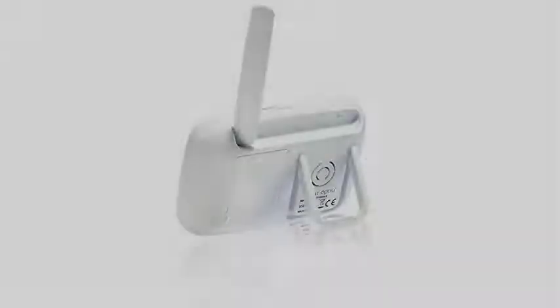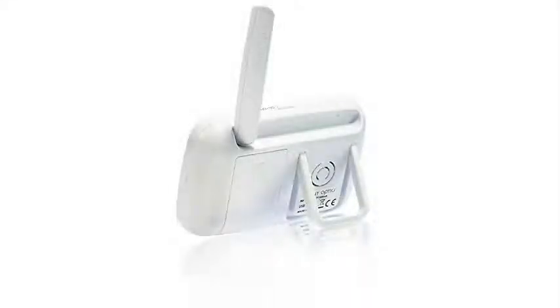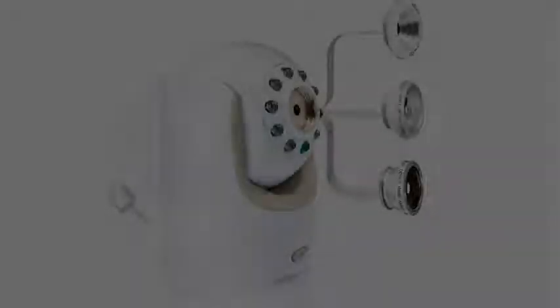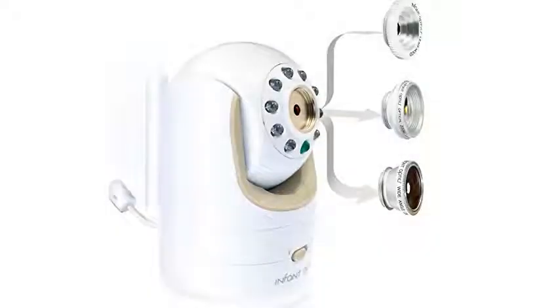For these reasons, and more, the Infant Optics DXR8 earns the Top 10 Reviews Gold Award. No other baby monitor with a camera in my lineup comes close to the video quality of the Infant Optics. The image it projects on the handheld parent unit is clear and smooth.